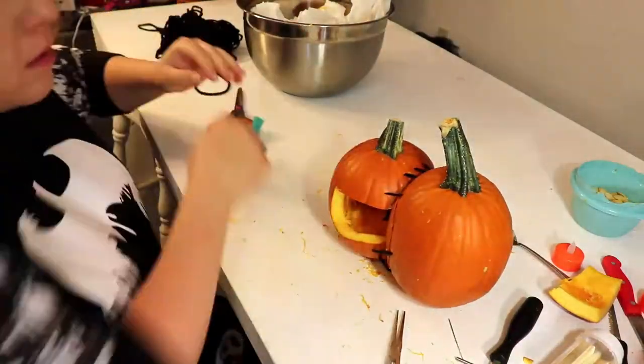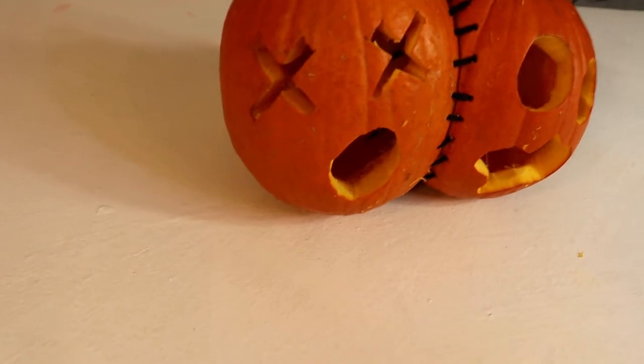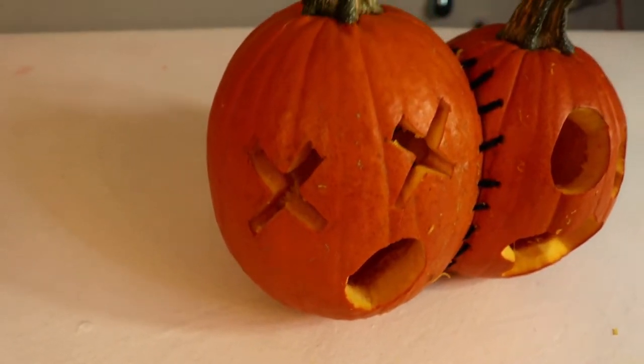Then you just put your back on and put it in place with a toothpick, and voila! Your two-headed pumpkin is finished!